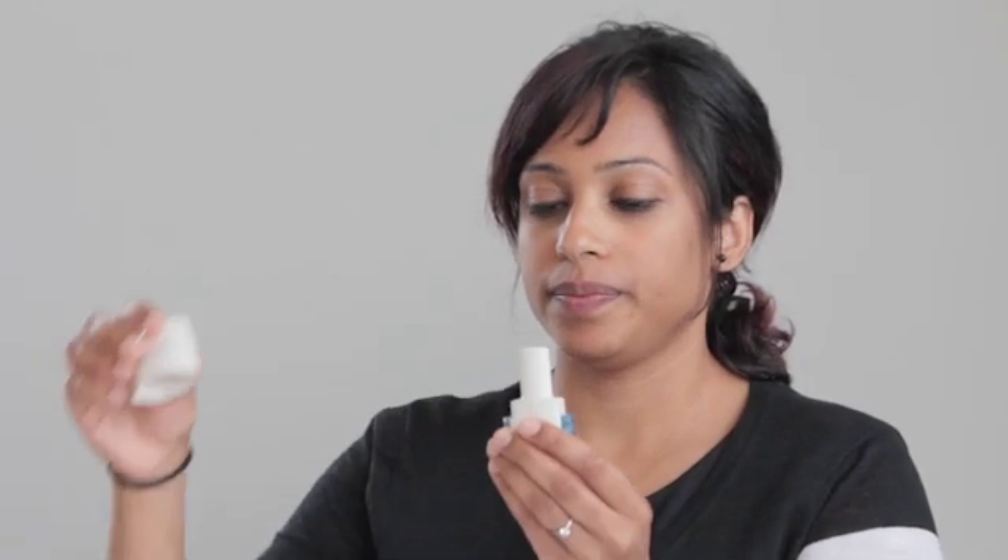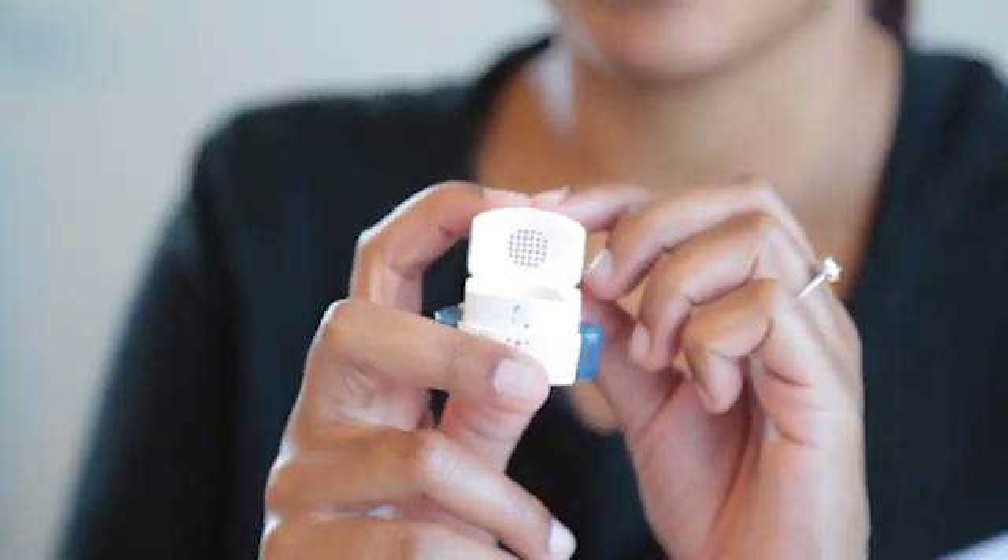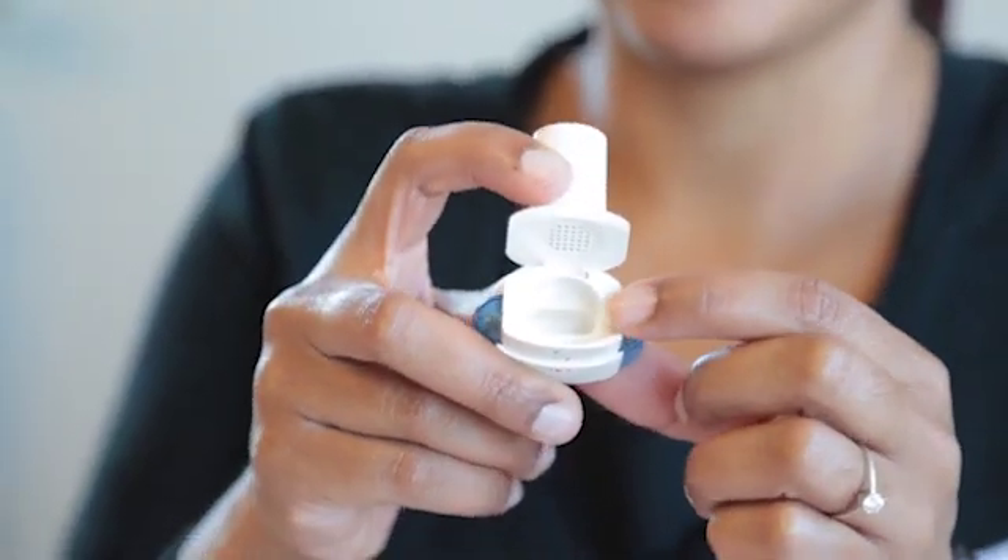To use your Breezehaler, lift off the cover. Push back on the mouthpiece until it opens. Remove one Onbrez or Seebri capsule from the foil package. Place the capsule into the chamber. Do not place the capsule into the mouthpiece.